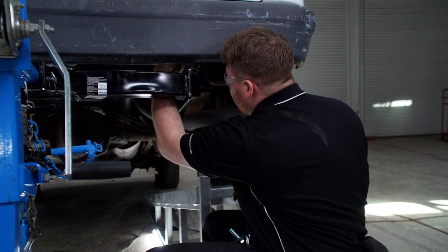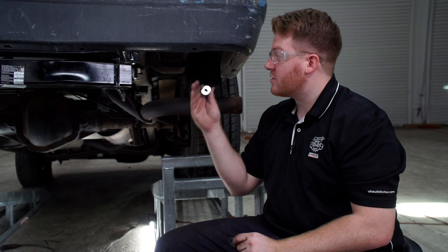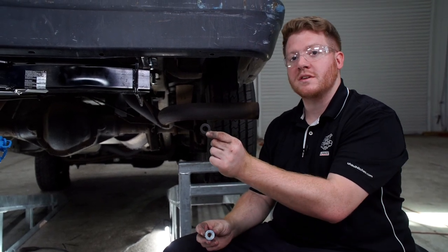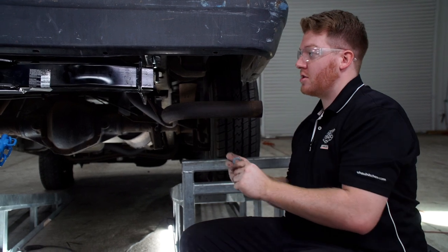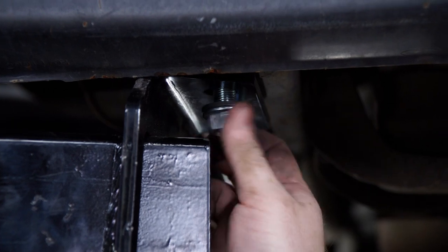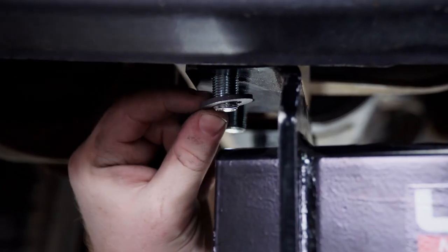Now, starting on the passenger side, on all of our bolts we're going to take the included spacer and nut and install those onto our bolts. We'll repeat on the driver's side.